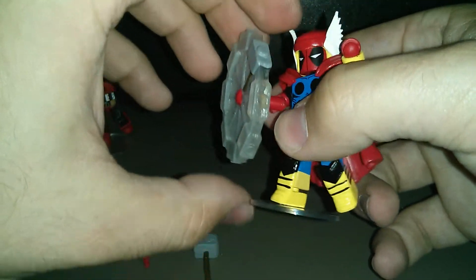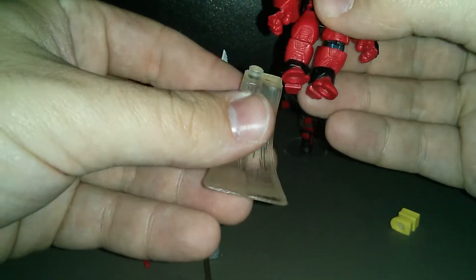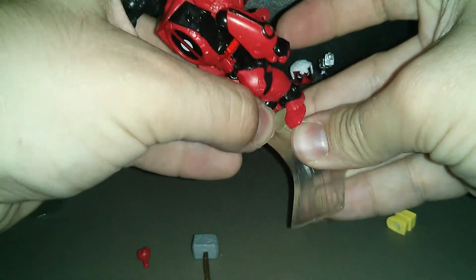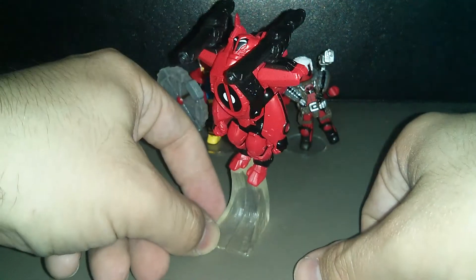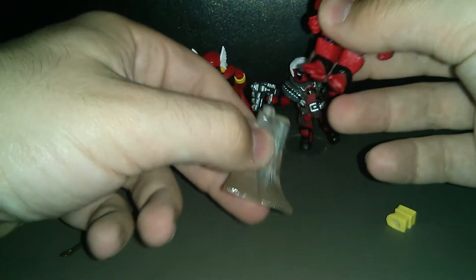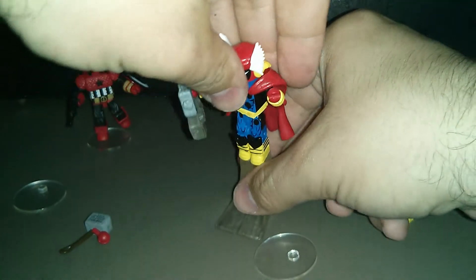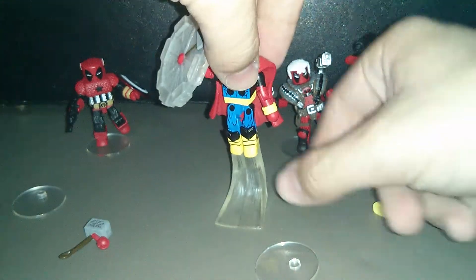Now coming over to Iron Pool — take his feet and put them together as best you can. You also get this piece which is supposed to make it look like he's flying, though there are no instructions in the box to show you what goes where — it's just 'here are the bits, have fun.' So you have that, which is kind of cool looking. Could go to Iron Pool or possibly to Thor Pool too since it has a little peg. Either way, it's actually pretty cool looking with the flying display.